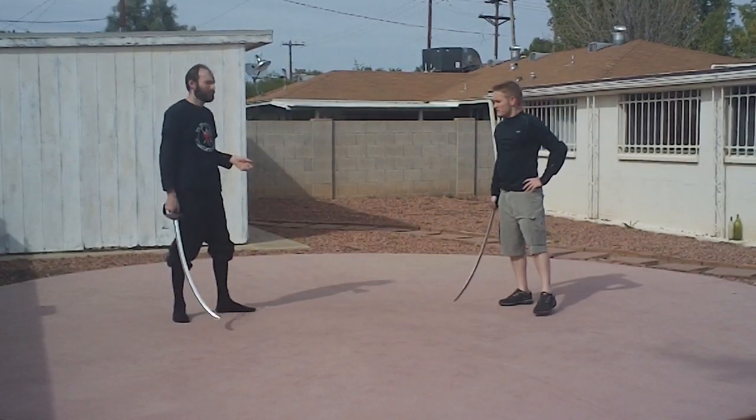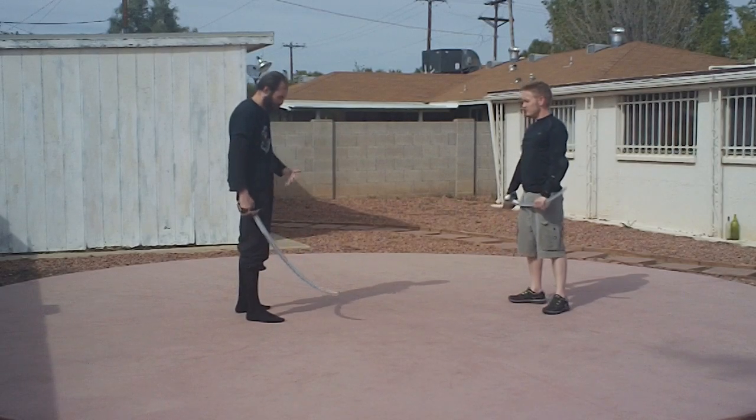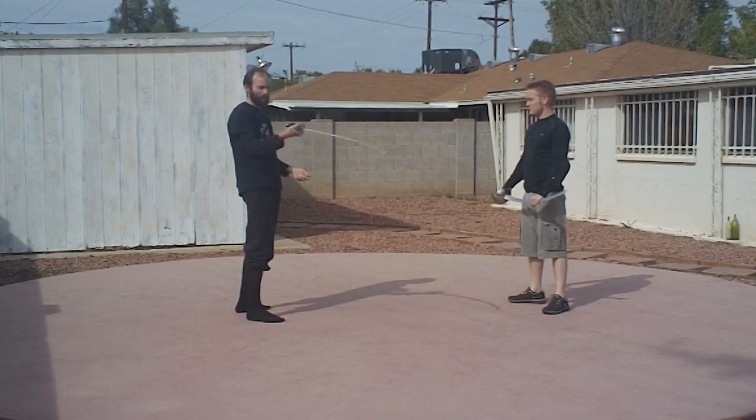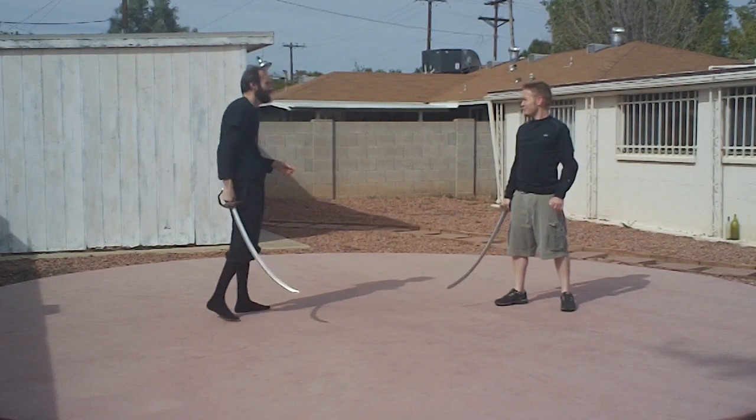So that covers all the cuts discussed in the manuals we have: three top attacks, three horizontal, three low. And you can use the moulinet, the pop cuts, and the over-the-head cut. Easy.